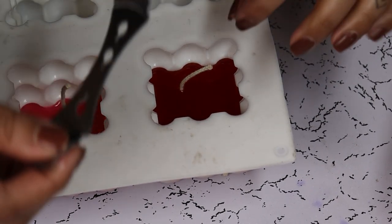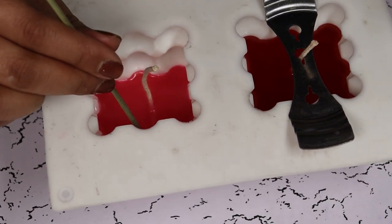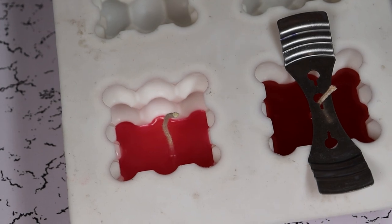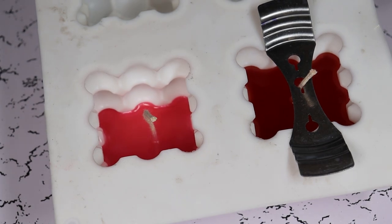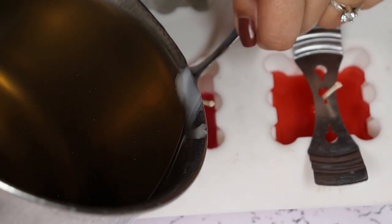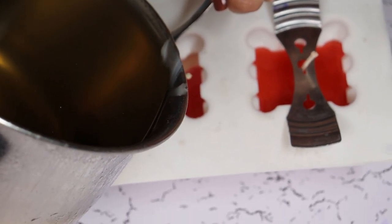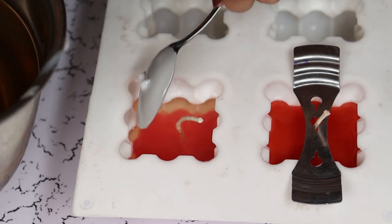That is it for our second layer — we are going to let it set. This one is also set but we are going to let it harden a little bit before adding the next layer which will be of plain wax. Now we are going to pour our second layer. Remember that your wax should not be way too hot. And now we are going to let it set as well.